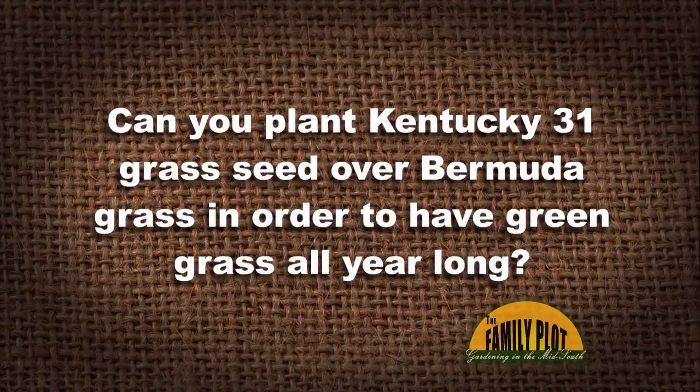Can you plant Kentucky 31 grass seed over Bermuda grass in order to have green grass all year long? This question is from Mr. Jim, and we just happened to have our lawn guy here. So Booker, can you plant Kentucky 31 grass?